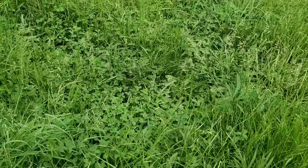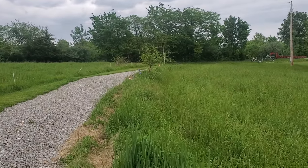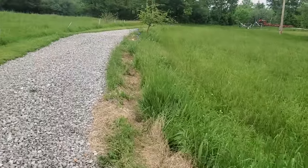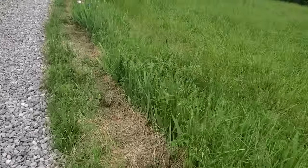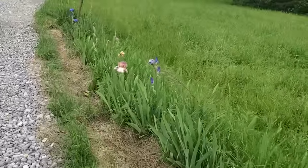On this side of the driveway we don't even have a permanent fence - it's just poly wire. When we graze this, we run a poly wire along the edge of the driveway. After Jan's flowers are done, we don't even put a poly in here - we let them graze this side of the driveway.